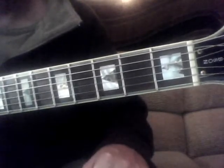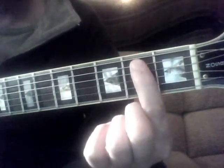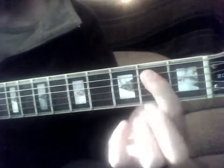Chords for Smoke on the Water would be relatively simple, but not totally easy. So you've got your first finger, we're going to put that on the 2nd fret of the 5th string, and we're going to hit the top 2 strings, just like that. And we're going to hit the top 2 strings for the entire lesson.